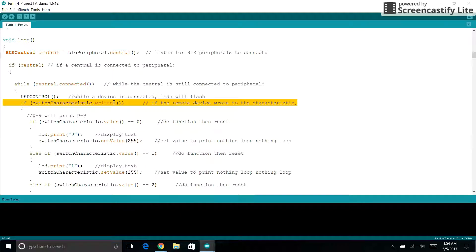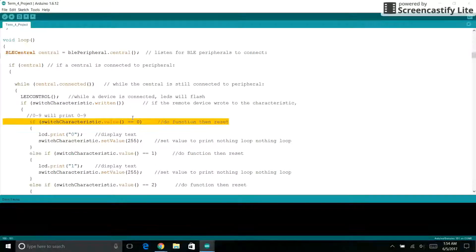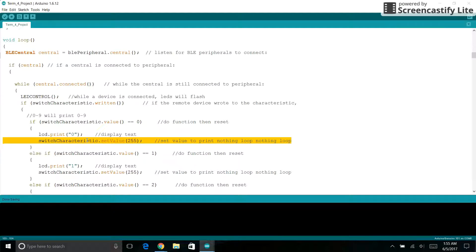We have an if statement for if the switch characteristic is written, which means there is a value to it. We will then go into these if statements and else-ifs for what each switch characteristic value number goes to. While value is zero, we will do LCD print zero, and we will set the value back to 255. Setting it to 255 ensures that this does not repeat the loop and just keep printing zero over and over again.